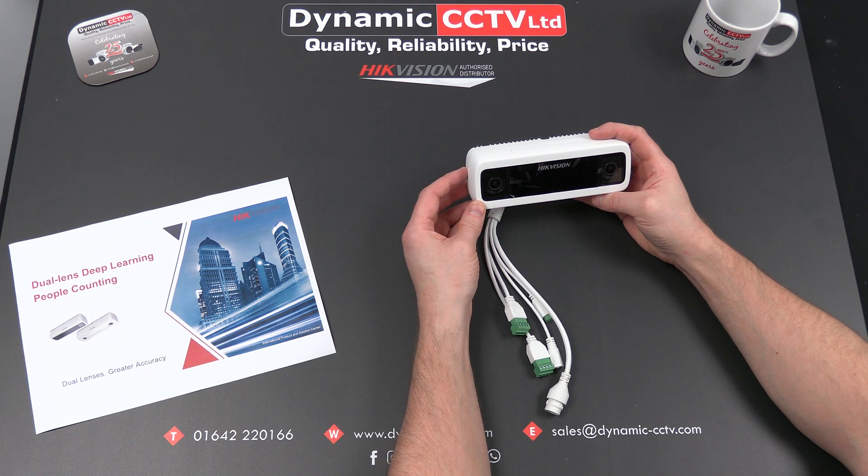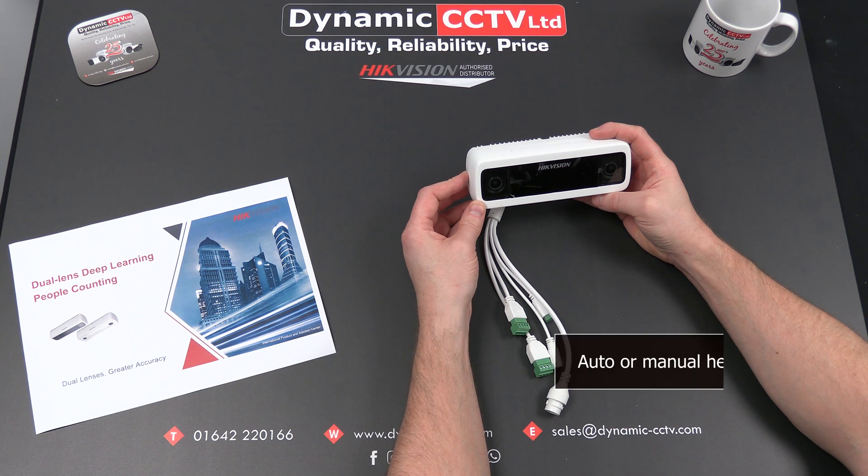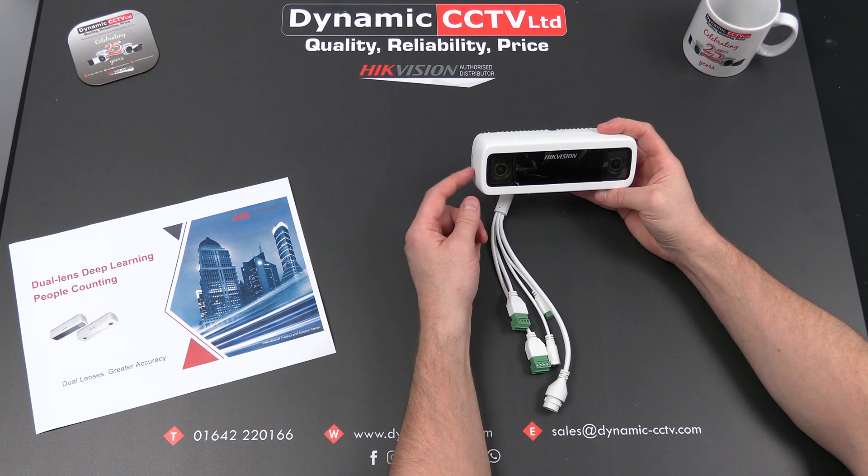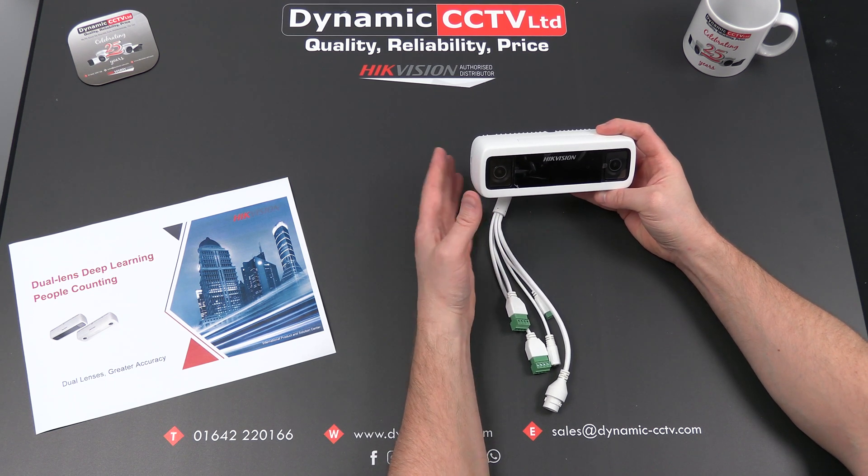The height can be set up automatically in the menu so it will self-calibrate for its height, or you can do it manually if you prefer. That is a very important area of the setup in order to ensure accuracy in detecting, tracking, and counting individuals.